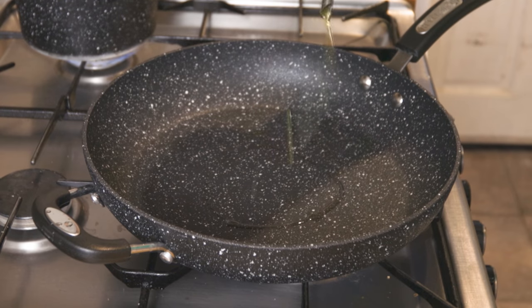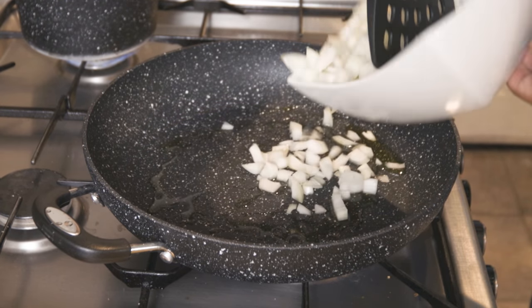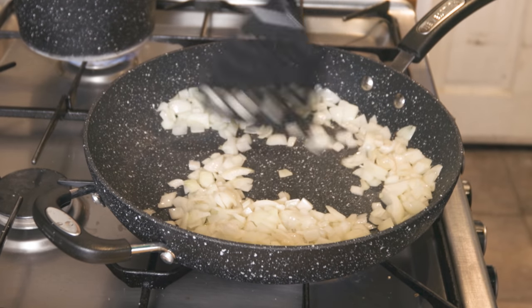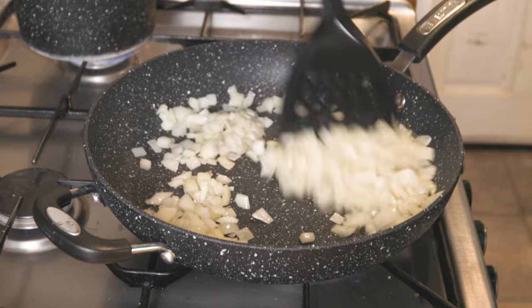Toast the steak with a little olive oil.